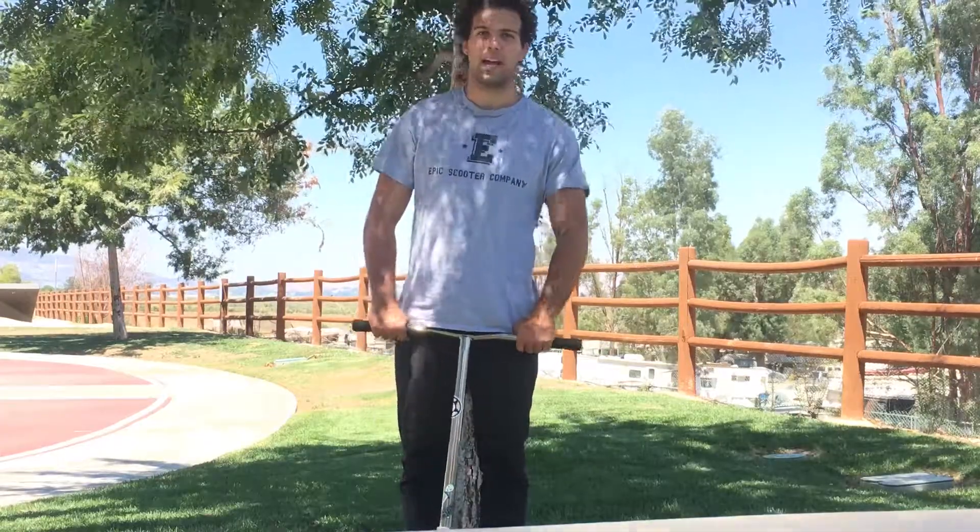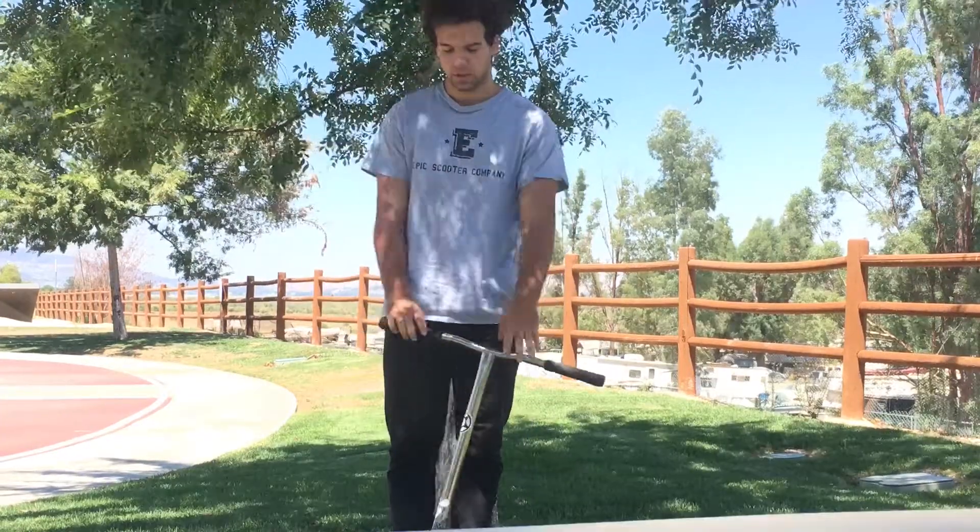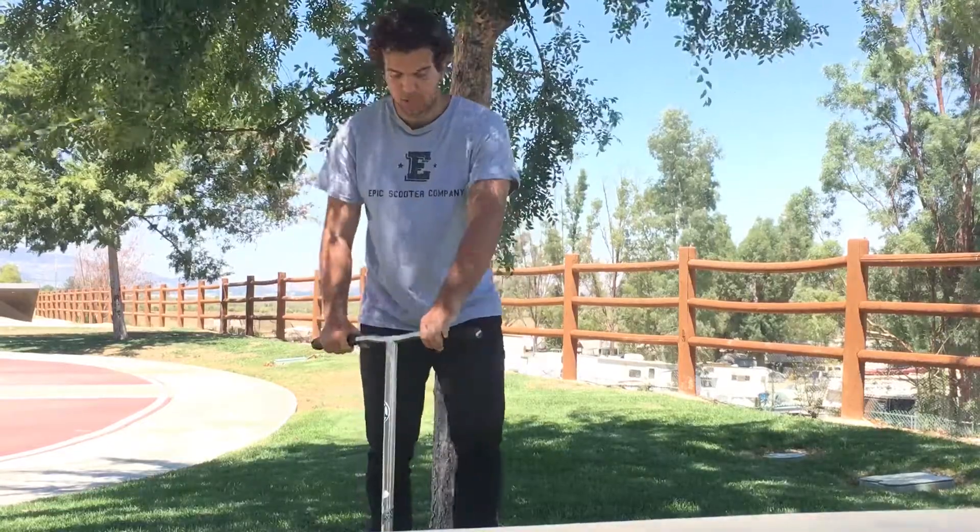Hi guys, I'm Steven Galata and today I'm going to teach you guys how to Umbrella Cup. So for an Umbrella Cup, what you want to learn how to do first is how to Umbrella.